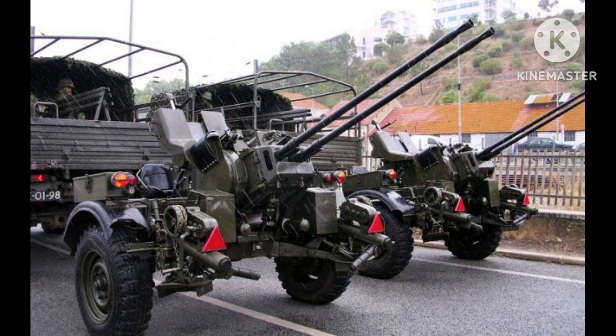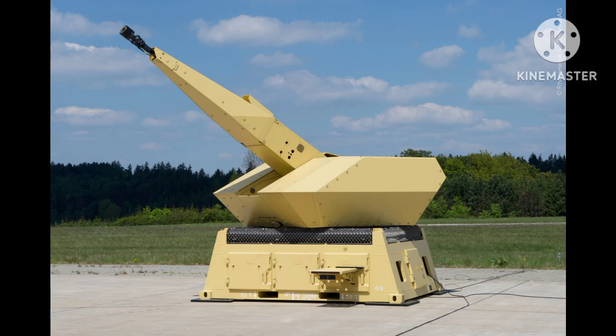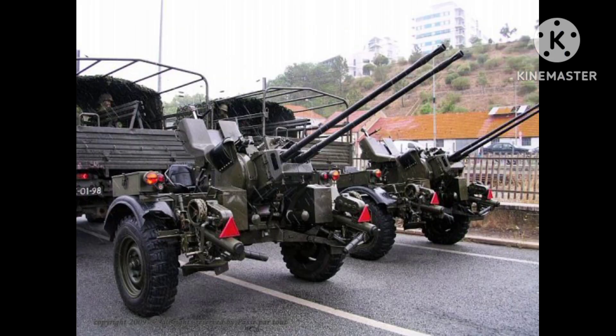In addition to its use as an anti-aircraft weapon, the Rheinmetall 20mm twin anti-aircraft cannon was also used in ground-based roles. It was often mounted on vehicles such as tanks and armored cars, and was used to engage enemy ground targets such as infantry and light vehicles.